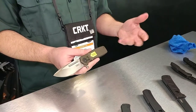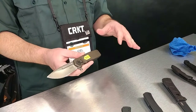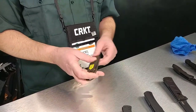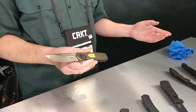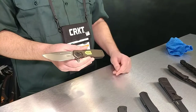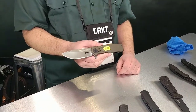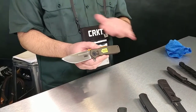The benefit of Field Strip Technology is that you can actually clean your knife. Lint, gunk, and debris from your pockets can collect in the knife over time and cause it to not work right. Field Strip Technology allows you to take it down with no tools and clean and maintain it very easily in the field — just like you would field strip a gun. That's the Homefront knife designed by Ken Onion with CRKT Field Strip Technology.